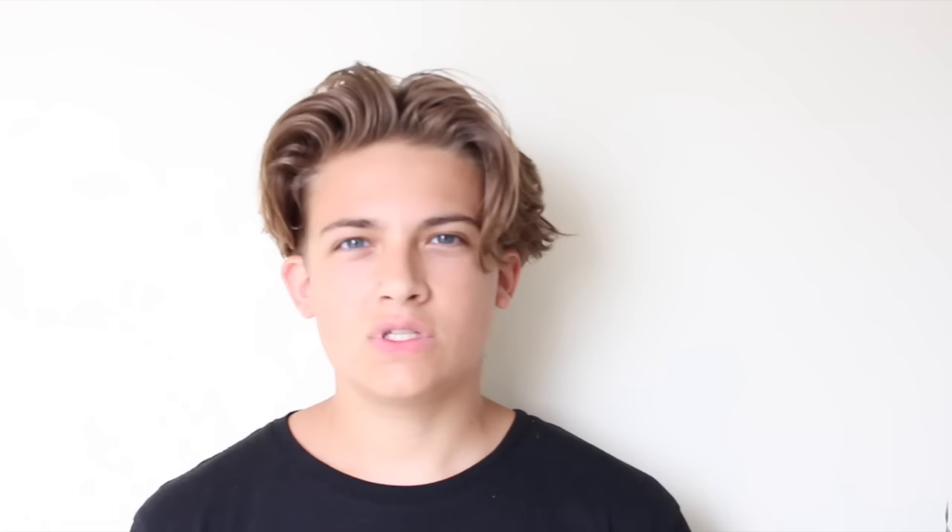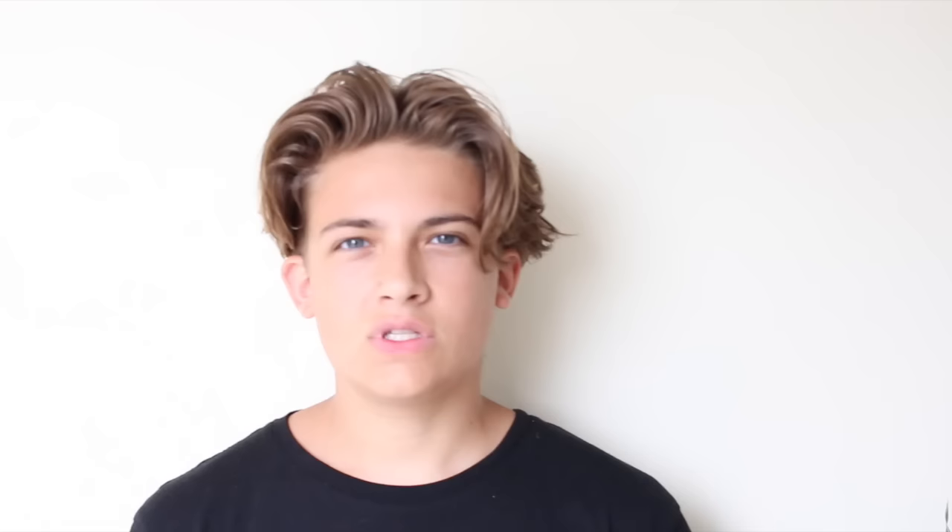I know this hairstyle isn't to everyone's taste but I personally am a huge fan of it. This hairstyle is also great for people that are growing out their hair, which I know a lot of people on YouTube are doing at the moment, so this could be helpful to you.